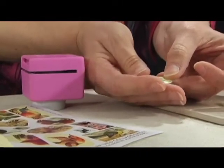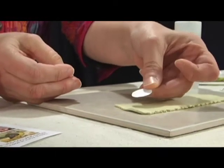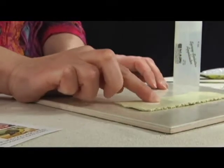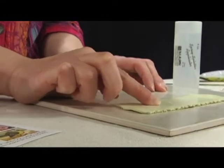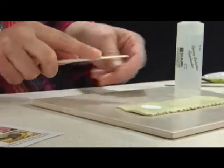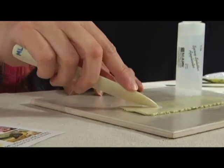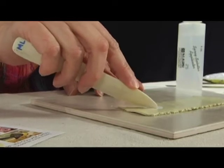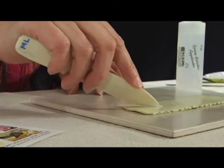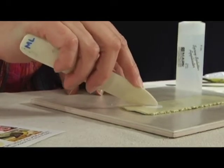Now I'm going to take the bird and just place him directly on top of my unbaked clay — right about there. I want to make good contact between the collage sheet and the clay, so I'm just going to rub it with my finger. And then I'm going to use a burnishing tool — this is a bone folder — and just rub gently all over the back of the collage sheet. This makes really good contact between the image and the raw clay, so you get a good transfer.